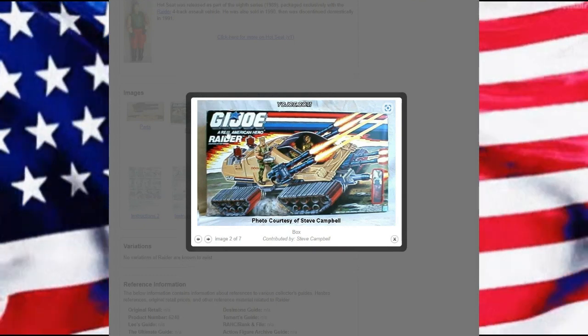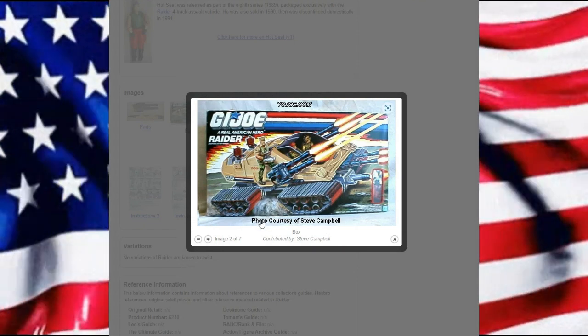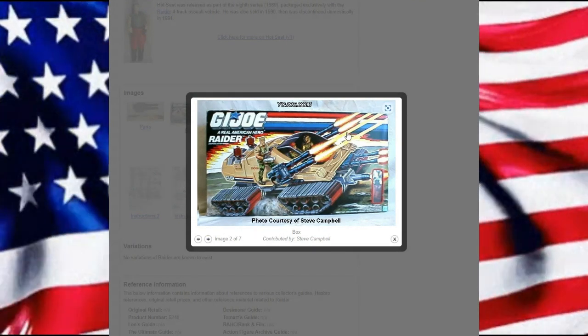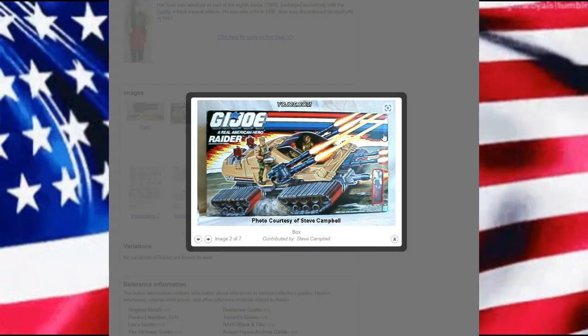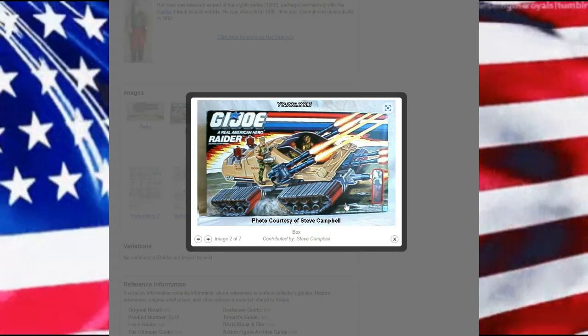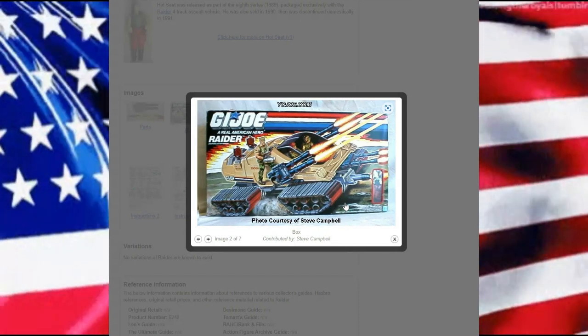We have some nice box art here on Yojo, courtesy of Steve Campbell. The box depicts the vehicle. We do see that the front kind of comes off, but I'm not adding that feature — I'm just trying to keep it as a vehicle itself.